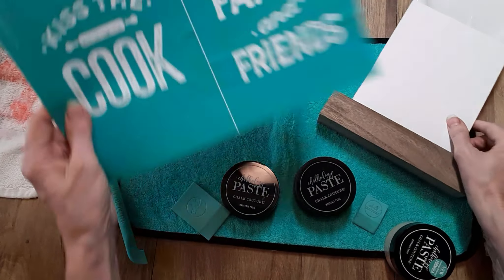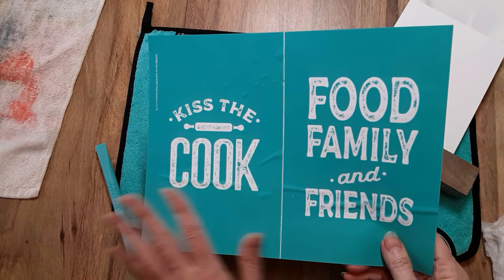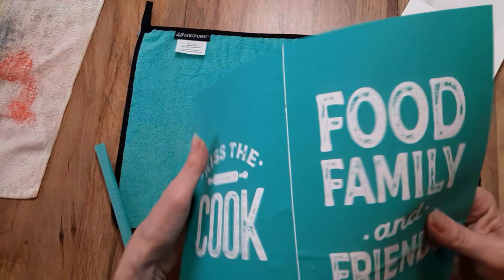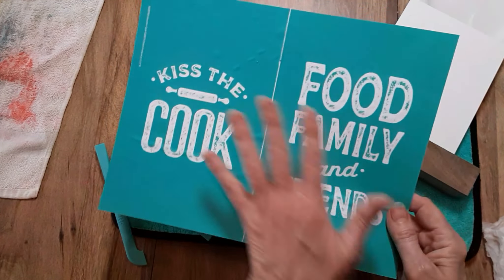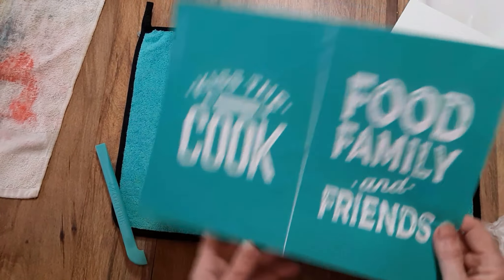I'm going to be using this transfer. This is a last chance transfer — once they pull it or it sells out, it's going to be gone. This is called Kiss the Cook and it's a two part. This is a size B transfer, an eight and a half by eleven. I'm going to put Food, Family and Friends on one side and Kiss the Cook on the other side.